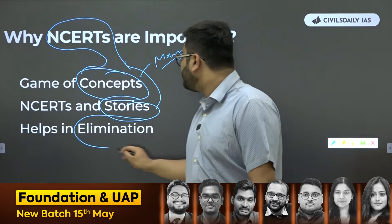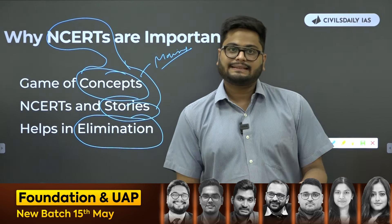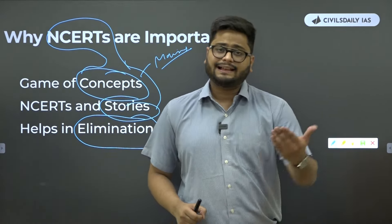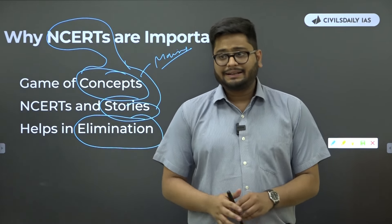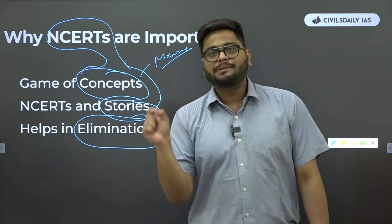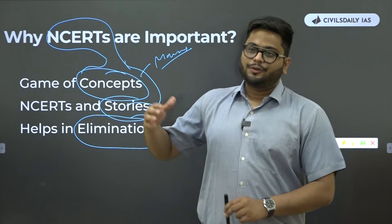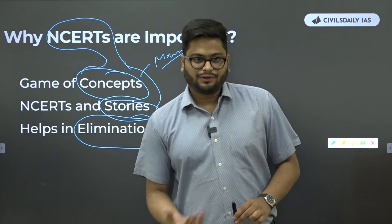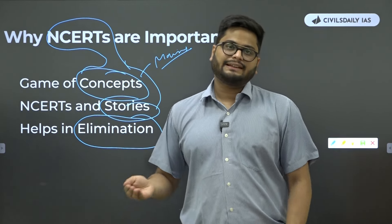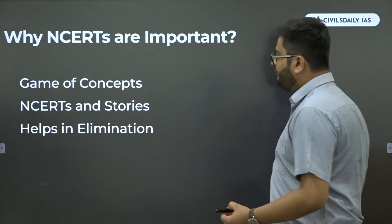NCERTs also help you eliminate answers in prelims. A lot of questions cannot be directly solved from NCERTs — that's very true — hence Lakshmikanth and a lot of other value addition has to be done, and foundation classes have to be attended. But if you are sorted with concepts, you will be able to eliminate some options in prelims, which will help you arrive at the right answer. NCERTs are very, very important, and you should definitely start polity preparation with the two NCERTs I have mentioned.